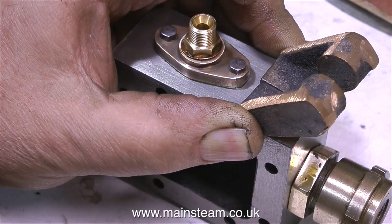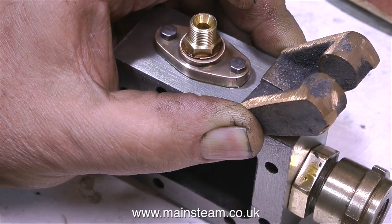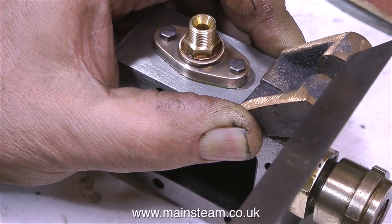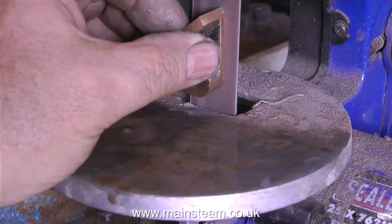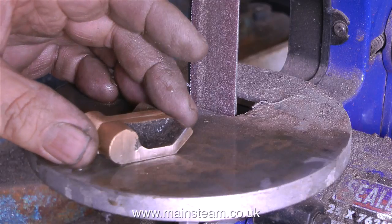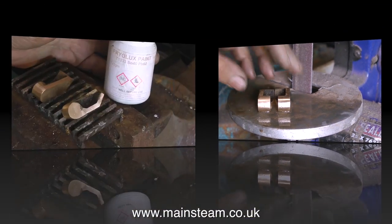Looking at these castings and then looking at the drawing, there's quite a lot of cleaning up to do. The castings are quite a large size for what they have to be at the end of the machining process. So I'm going to start off the cleaning process — quite a lot of it really — on the one inch belt sander. There are quite a few permutations on how to do this job; I'm not saying this is the correct way, this is the way I'm going to do it.